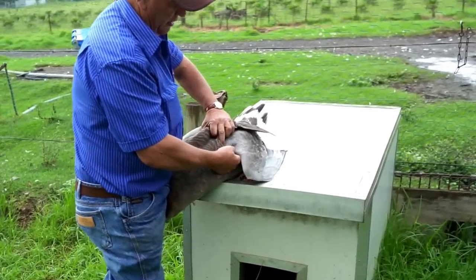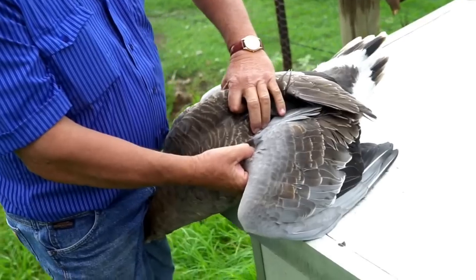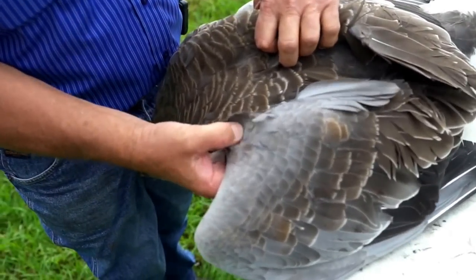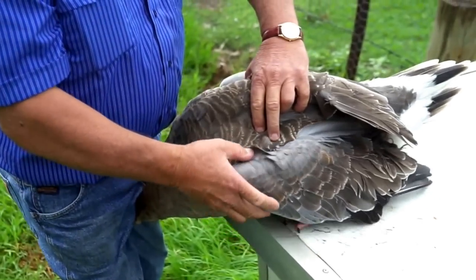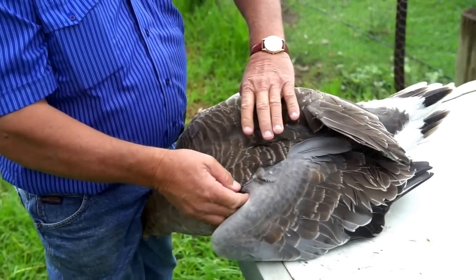You want that at a good height, and then you put your tag in there. We'll do a tag at a later date in that webbing part there. But while I've got her eyes covered, she doesn't struggle half as much. That's how you cover the eyes.